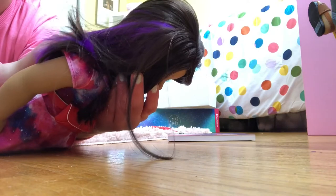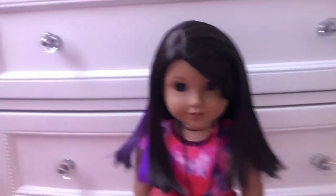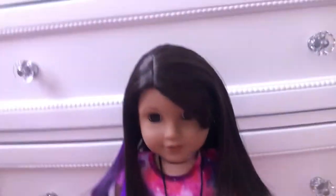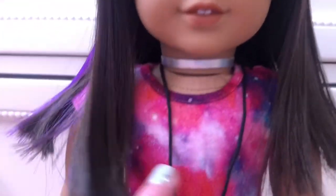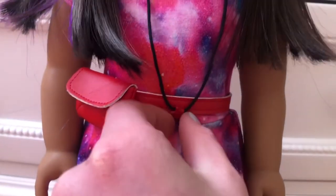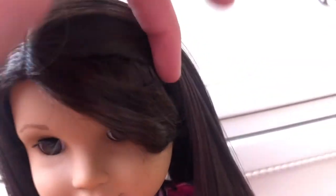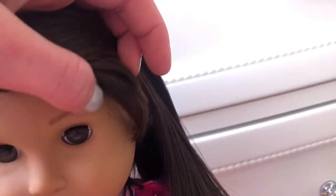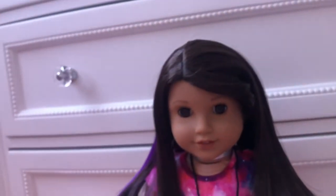I just got her accessories out from the box. I also ordered a jacket with her and I'll be reviewing that shortly. So her wig — I love it so much, it has a purple streak and it's so pretty. Over here she has the metallic choker with a necklace with a red star. It's really simple — you could probably even make it yourself. Her eyes are like a brownish color, and her bangs are separate from the wig, which is what I was most excited about.